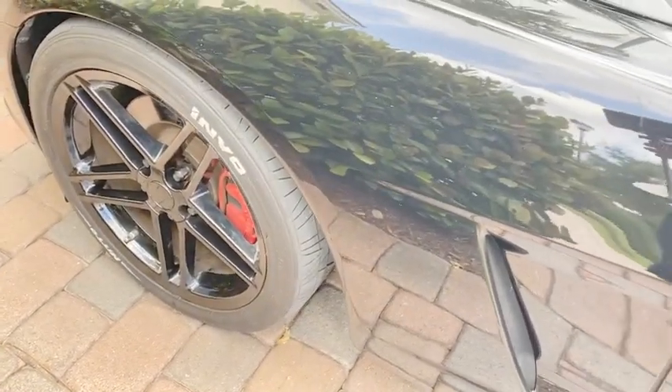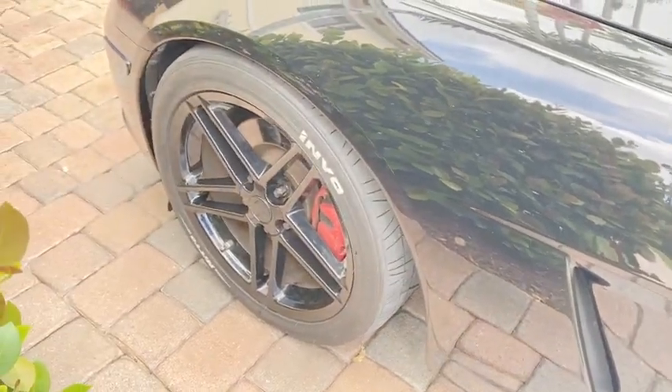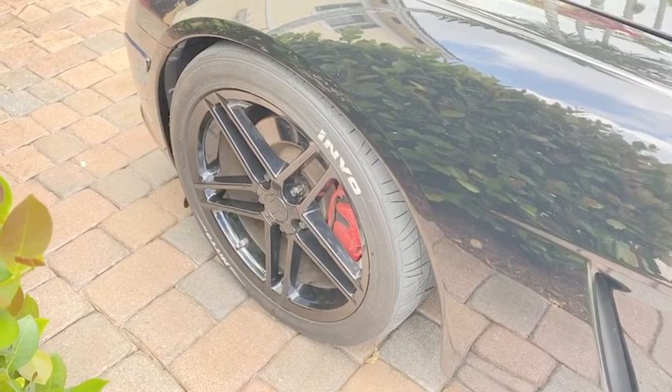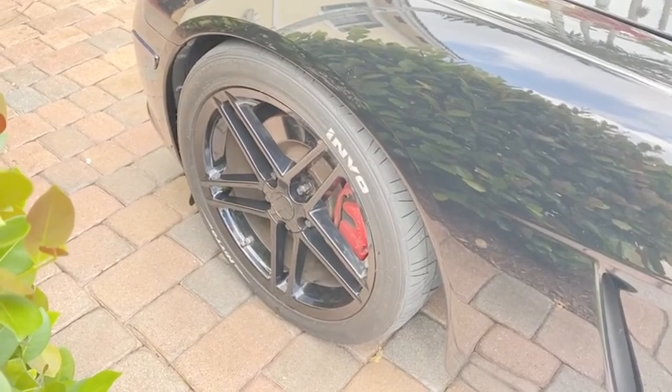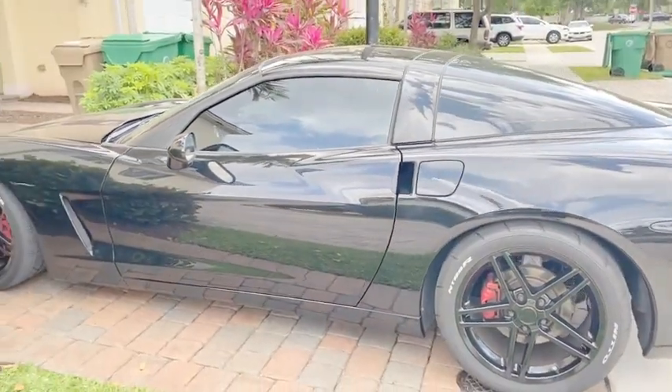They're also available in other sizes, so if you decide that you're going to order these wheels make sure you pay attention to the size. They're Z06 replica wheels but they're designed to fit non-wide-body C5 and C6 Corvettes.